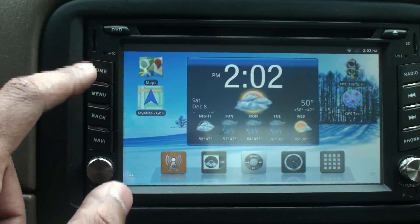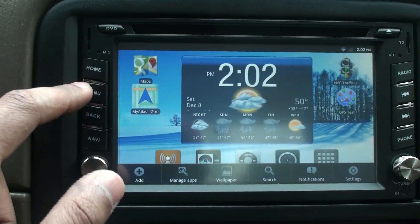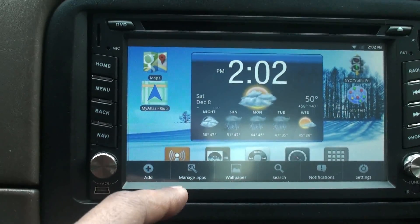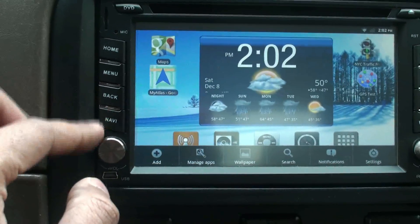The home screen button brings you back to the home screen just like that. The menu button brings up the menus for various applications — depending on which application you're currently in, the relevant menu options will come up.